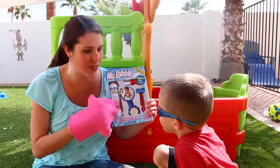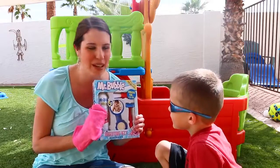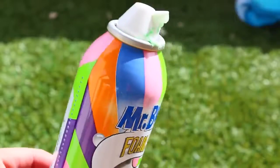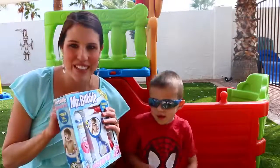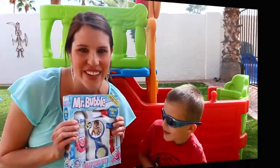You and your sister take a bath with the foam soap every day, right? Yeah! We have different colors like pink, blue, orange, purple. What's your favorite one? Every color! Yeah, I like every color too. And they smell so good too. So I figure first though, let's open this up and give you a little shave. Are you excited? Yeah, it's going to be so much fun.